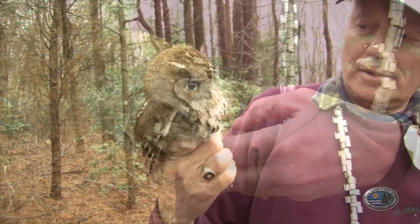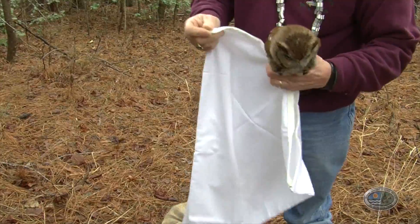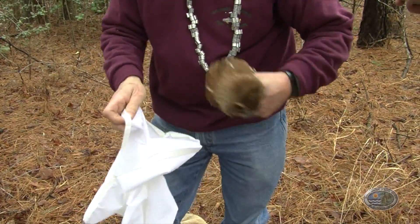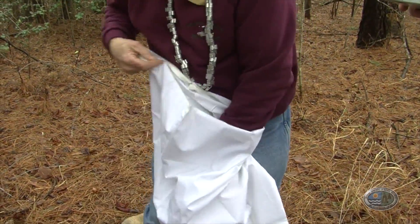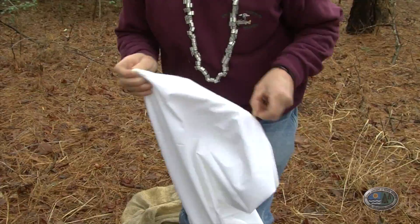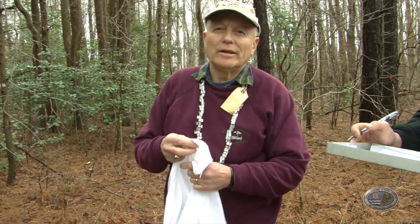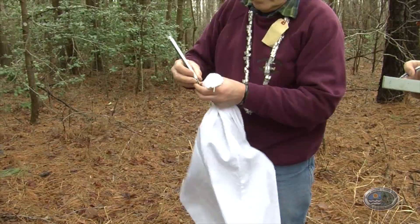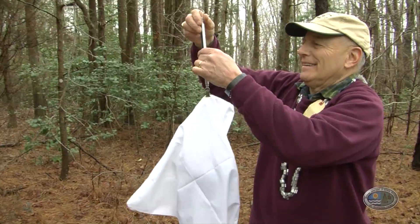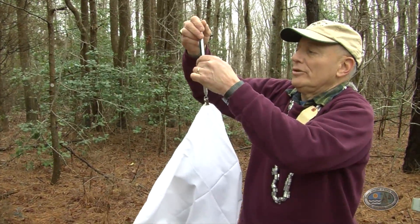The next thing we'll do is weigh the bird — a nice clean pillowcase to work with today. We do it so we can weigh the bird easily, and the less they can see, the less disturbed they'll get. He's being really active on us here. Okay, write down 280 grams.